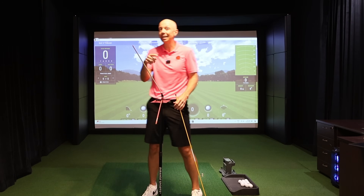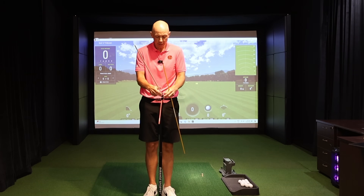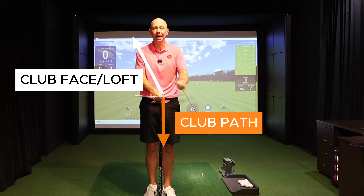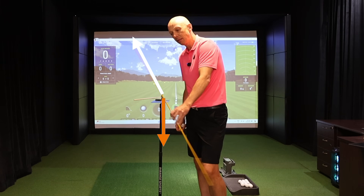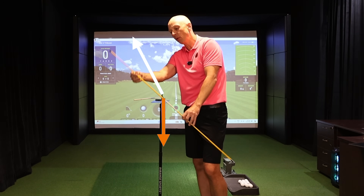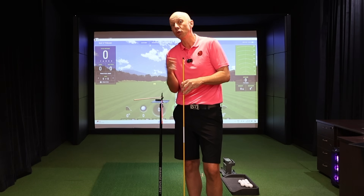Here's the piece that matters most for understanding why you slice the driver more than any other club. If we keep the relationship between the face and path the same — the same disparity between the two sticks — but lower the white stick to represent a driver at 10 degrees of loft, look what happens to the spin axis. What created a relatively small tilt with a higher-lofted iron now tilts the spin axis excessively and extremely when that loft comes down to driver level.